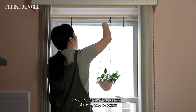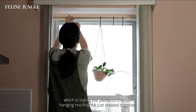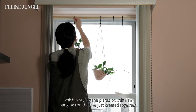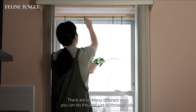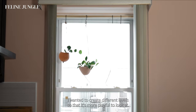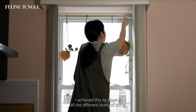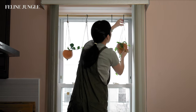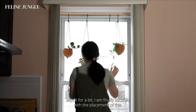We are at the final stages of the whole process: styling the plants on the new hanging rod that we just created together. There are so many different ways to do this — I wanted to create different levels so that it's more playful to look at. I achieve this by playing with the different string lengths. After playing around with it for a bit, I'm finally satisfied with the placement.